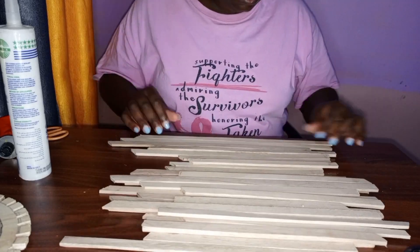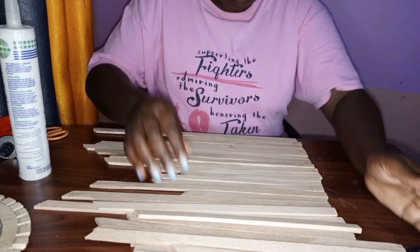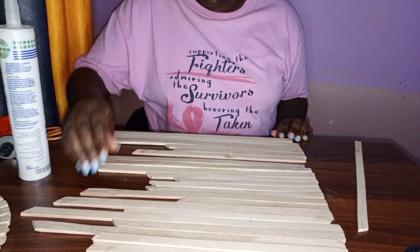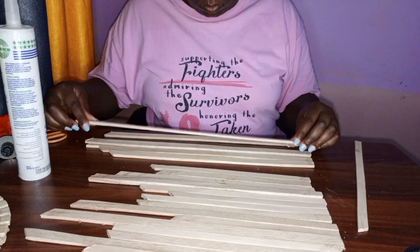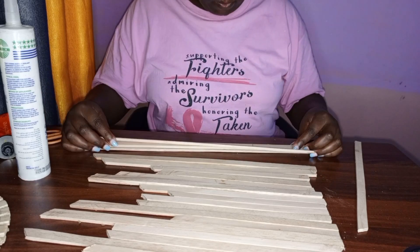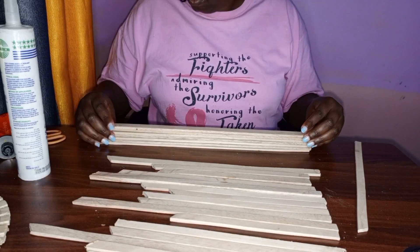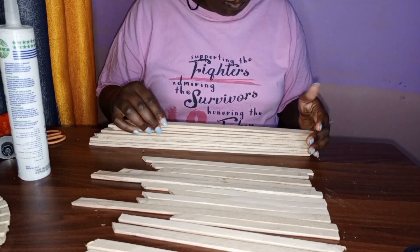You'll want to arrange the plywoods so they fall in the exact position you want. I started from the tallest to the smallest, so that when I'm making the lampshade I won't have a hard time. That's how I ended up doing it — arranging from tallest to smallest. So in case this is your first time here, make sure you're becoming part of the family.